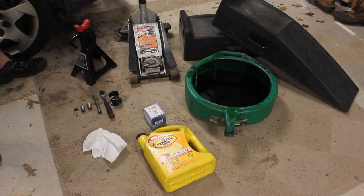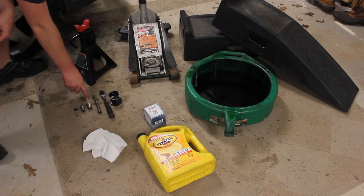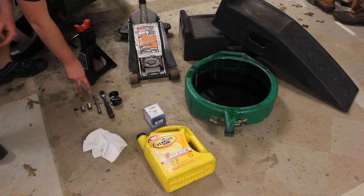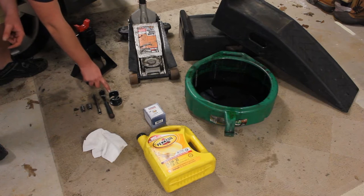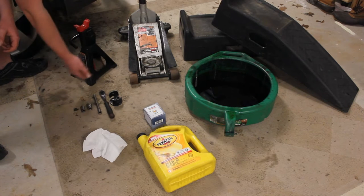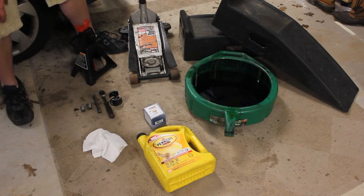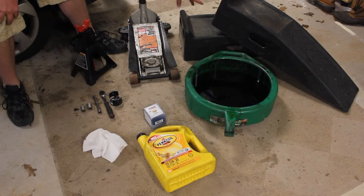What you'll need for today's project is a 14 or 17 millimeter socket, a 3/8 extension with a 3/8 ratchet. Also a 17 or 14 millimeter combination wrench could replace those two. You'll also need an oil filter removal tool. You can also use a Phillips head screwdriver and a hammer — hammer it in and then turn the oil filter left. You'll also need something to lift your car, including a jack and jack stand or rhino ramps.